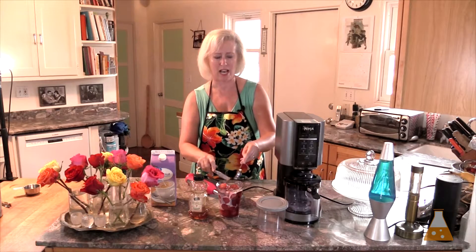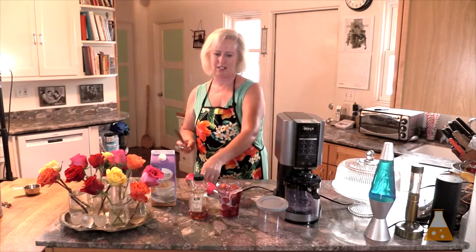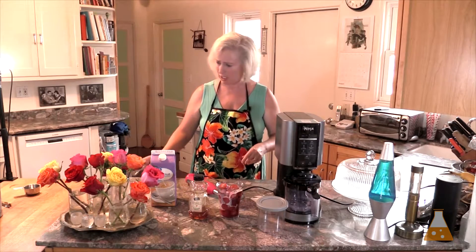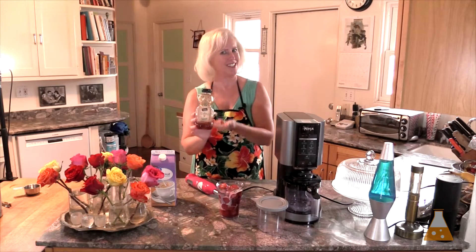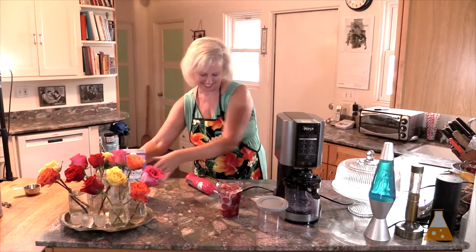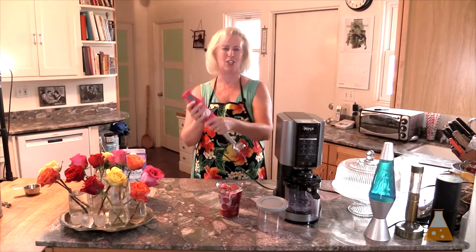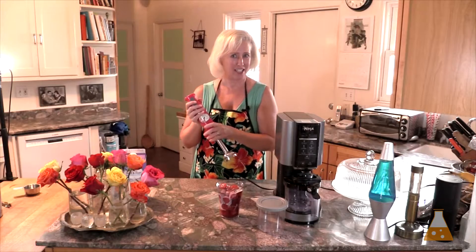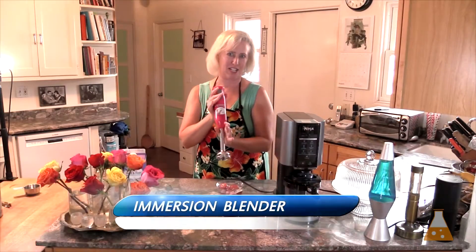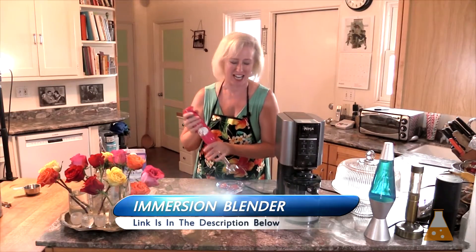Why is honey always in a bear container? If you know the answer, let me know below because I don't know — all the brands are in bears. I'm using my immersion blender. If you want to check the description below, there's a link to an immersion blender on Amazon.